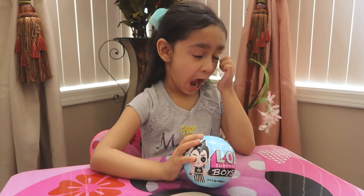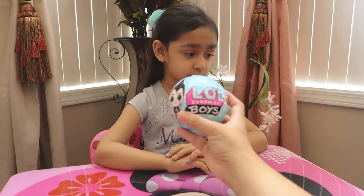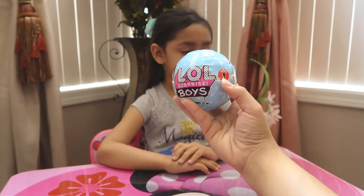Hi everyone, welcome to Aaliyah's Toyland. Today we are going to be opening the new LOL Surprise Boys, and this is series one.